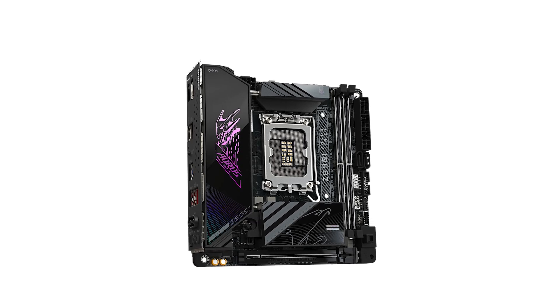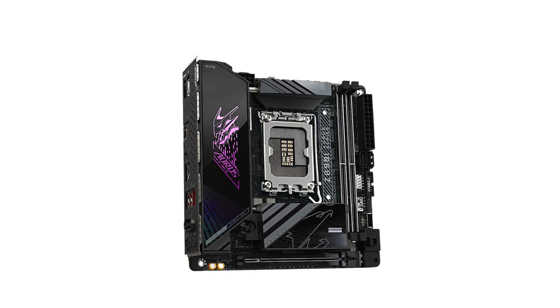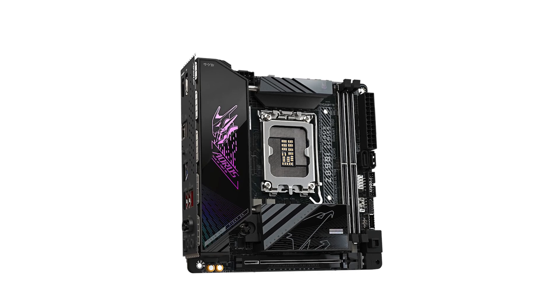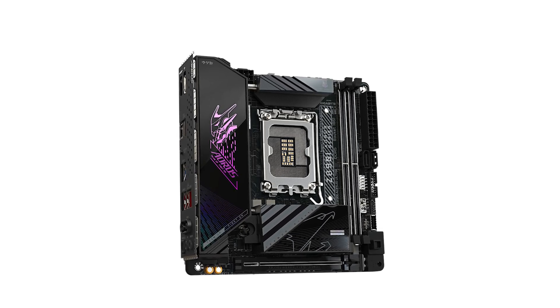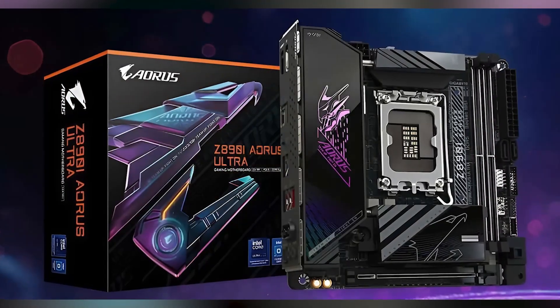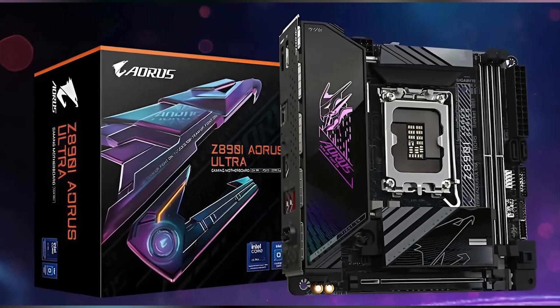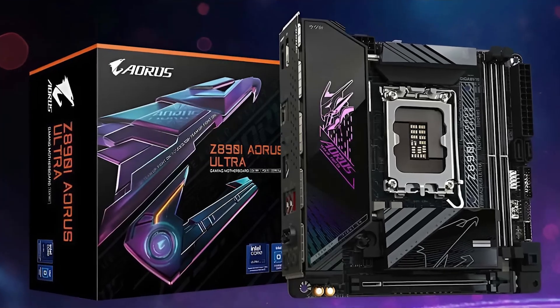In my experience, the Gigabyte Aorus Ultra offers a compelling mix of performance and aesthetics for compact builds. If you're aiming for a high-performance mini-ITX system, this motherboard is worth considering. Don't forget to check out the Amazon link in the description for the latest deals. If you found this review helpful, please subscribe, like, and leave a comment below with your thoughts.